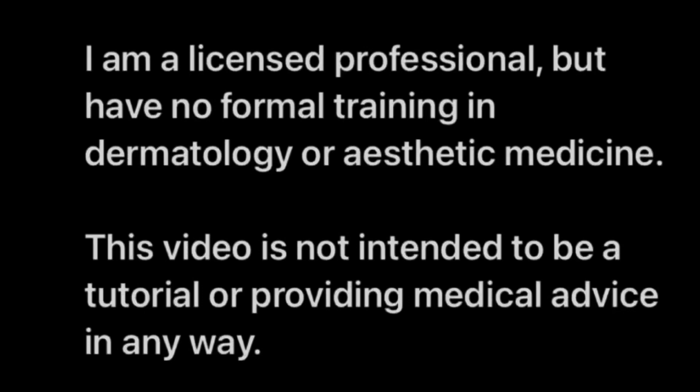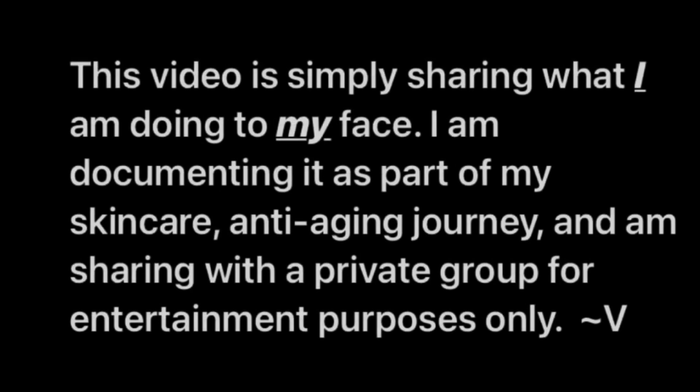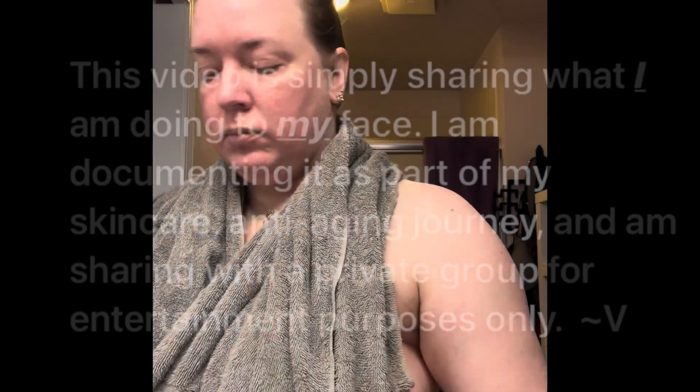All right, beautiful people. Here's my disclaimer. As always, this is just what I'm doing to myself, not anything I'm recommending y'all do to yourself. In this case, it's not my face, it's my body, but we will go ahead and proceed.